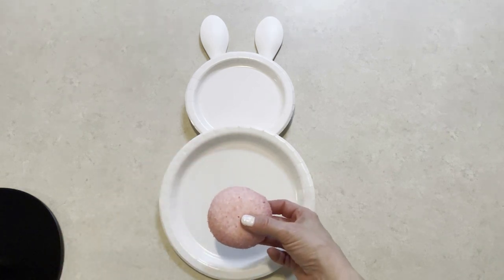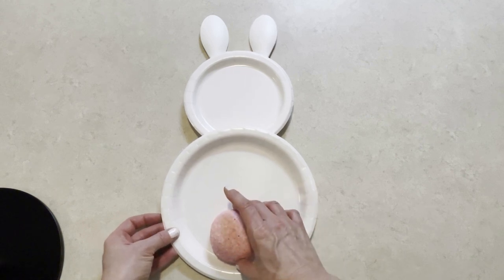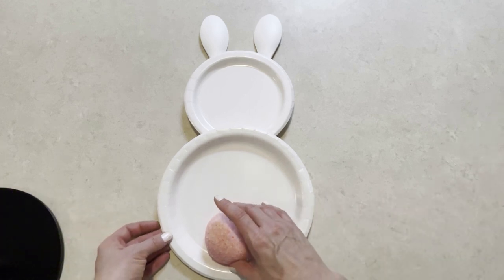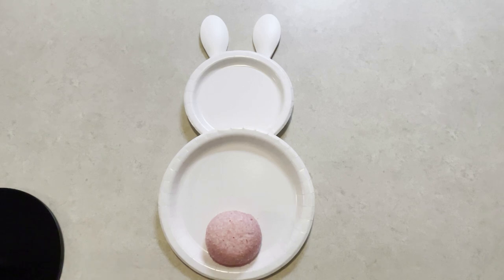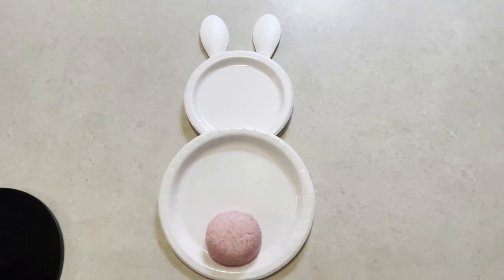This is really fun — you can get these in so many different colors now. You can get pink, blue, purple, orange, yellow, green, just about anything you want, so you can have fun with that. You can do multiple colors and have every kid's favorite color for their bunny tail. You could also use little sugar cookies that have sprinkles on them.